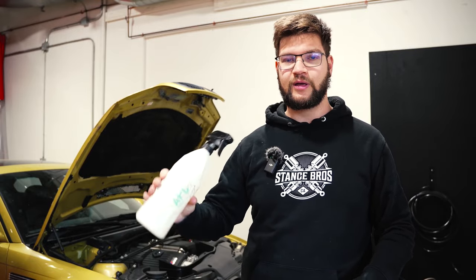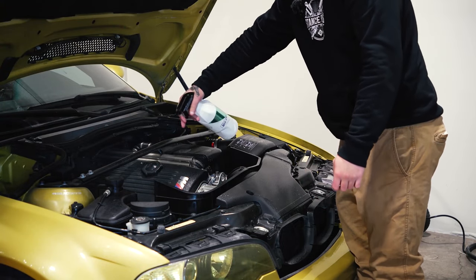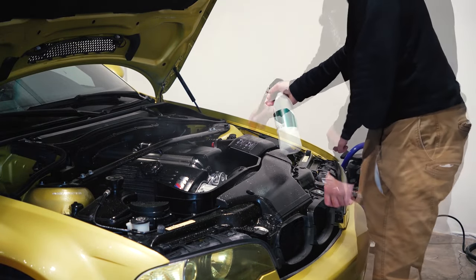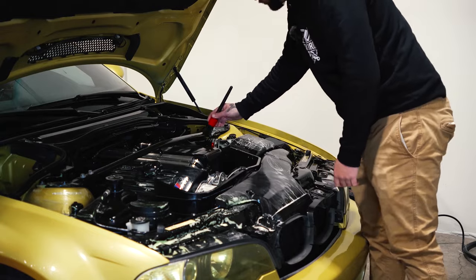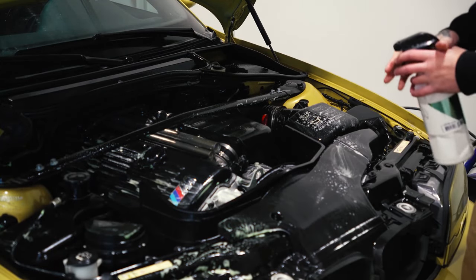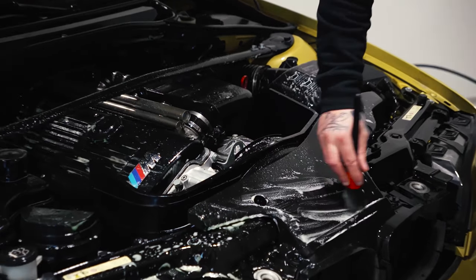So this is our Phoenix Yellow M3. Today we're going to be starting off the detail with the engine bay, loosening up the dirt with APC from Gion, and then followed up with a foam wash with P&S. Then go over top of it with a detail brush just to agitate all the dirt, get it all ready for that foam.